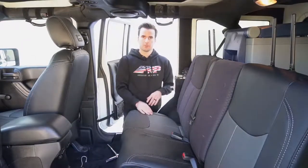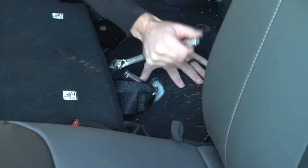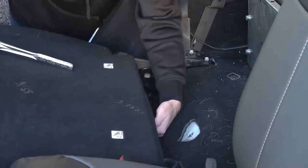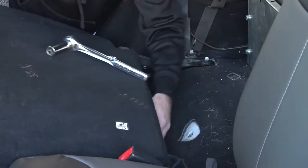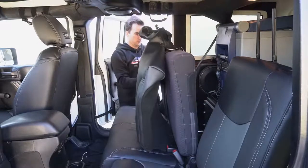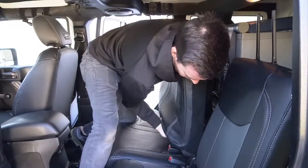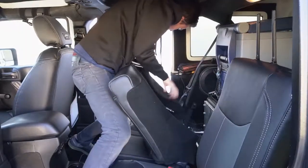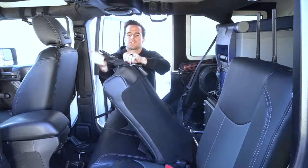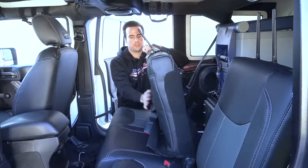Once the cover is tight and you're happy with it, you're going to reattach the two bolts to the floor. Now we're going to start working on the top cover. The first thing you're going to want to do is go to the back and remove the bolt holding the center seatbelt. Take this seatbelt tab to get through the center and back to the front of the seat. Make sure all the slots are lined up with the headrest and that all the zipper portions are open. Take this seatbelt tab, make sure it runs through the slot in the top of the cover, and then leave it loose on the front.